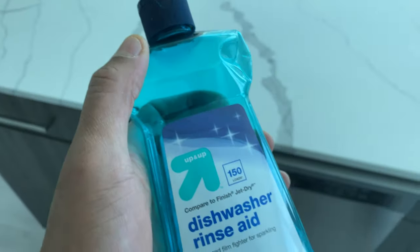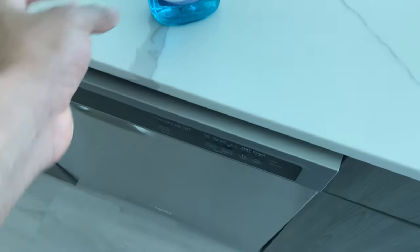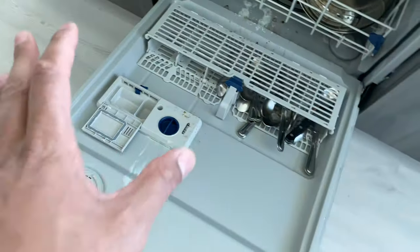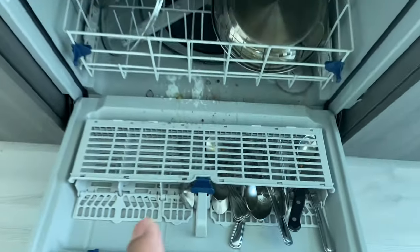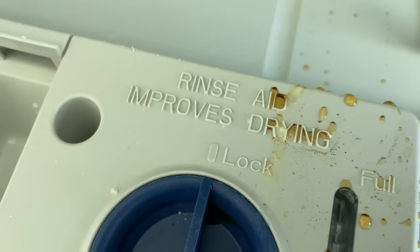So I'm going to go ahead and add this into the dishwasher. Adding rinse aid can be in various different locations, but it's generally on the door. Right here, as you can see — I need to wash these dishes so don't mind all the crud — it says 'rinse aid.'